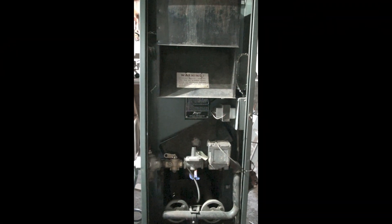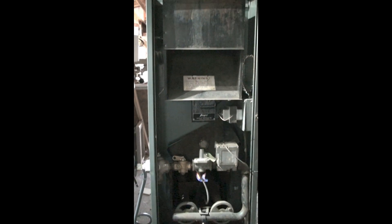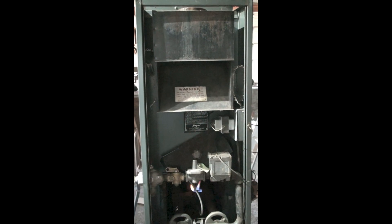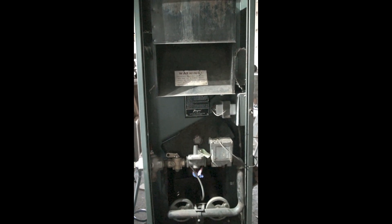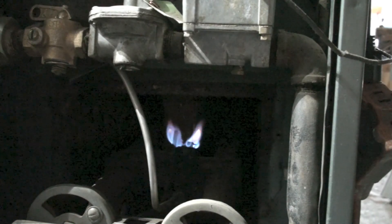We're going to be looking at this old gas furnace. This thing was probably made in the mid-60s — really antique. We're just going to look at how this thing works, what we can do, and whether we should do anything to it.